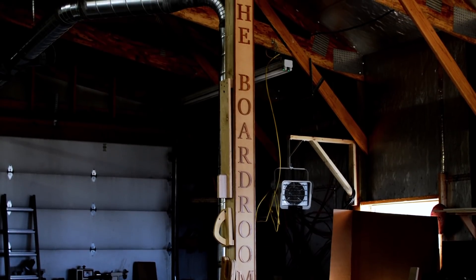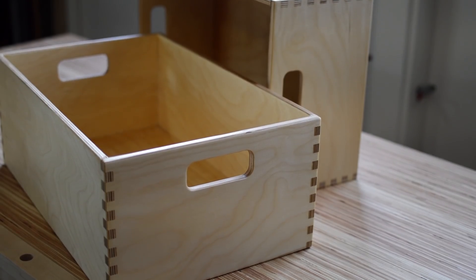I'm Mike Farrington. Welcome back to my shop. In this video I'm going to tackle three beginner CNC projects.